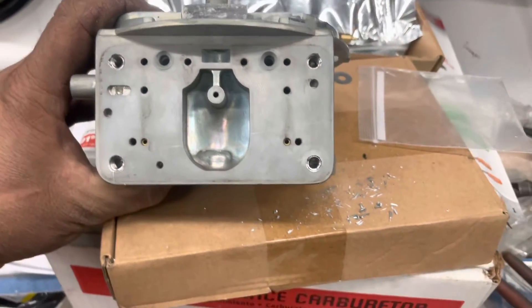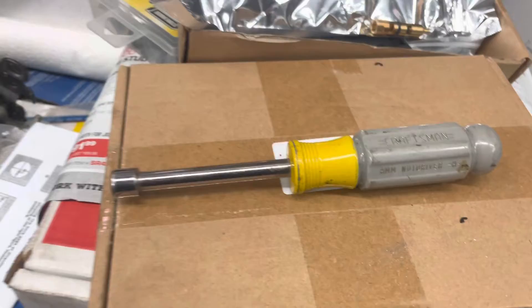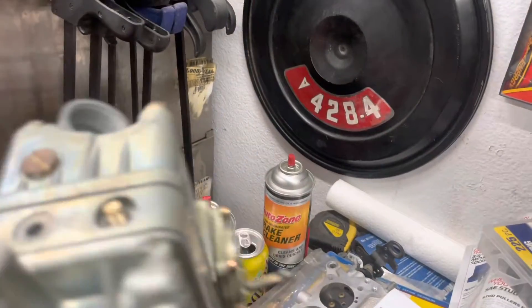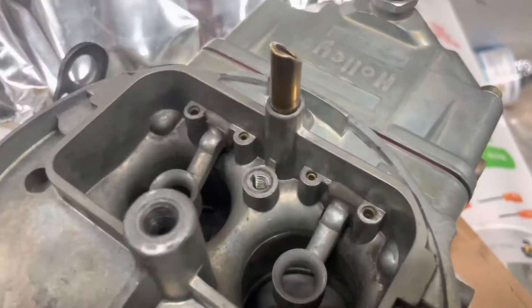So now we're going to put the bowl on, and then we can put the base on. Remember, the yellow-handled nut driver is all the torque you need for this. It's on, it's good. All right, our base plate's on. There's our little squirter needle.